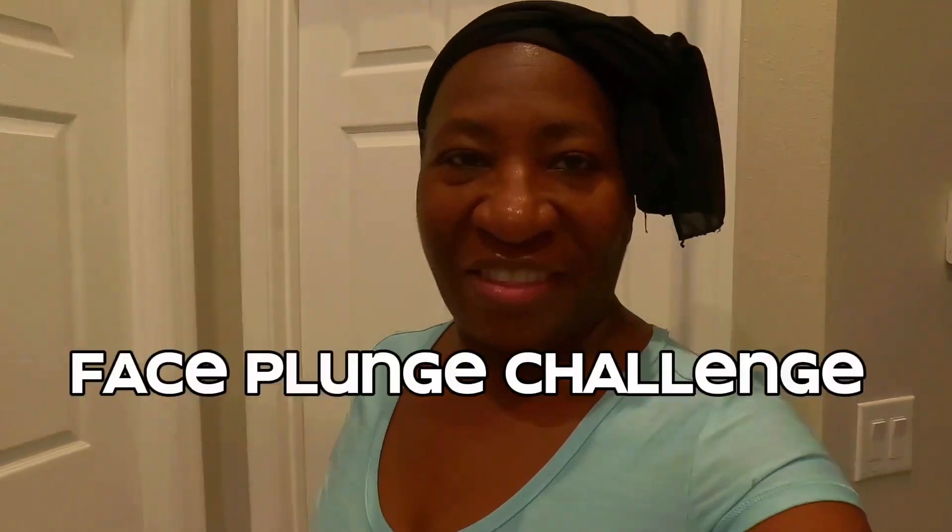Good morning, everyone. I just woke up and I'm going to do a challenge — I'm going to do a face plunge challenge. I've been thinking about this for a while. I was lying in bed, couldn't sleep, and I decided I'm going to do a face plunge challenge.